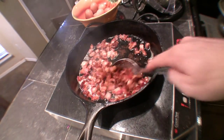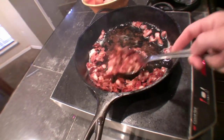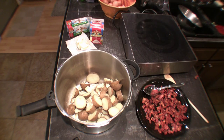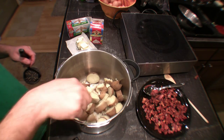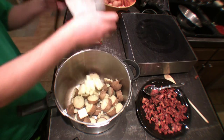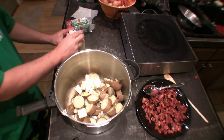When the bacon is nice and crispy, go ahead and pull it out with a slotted spoon and reserve that fat. Eight minutes in the pressure cooker and my potatoes are nice and tender — that was so fast. Now I'm going to mash them with a stick of butter and about half a cup of heavy cream.